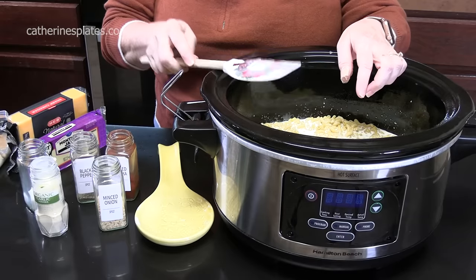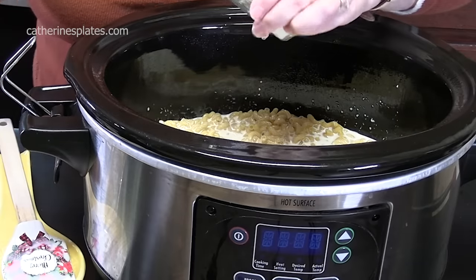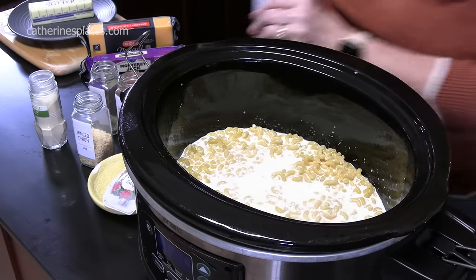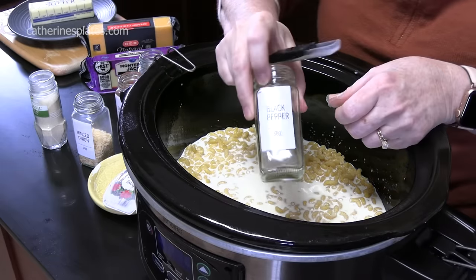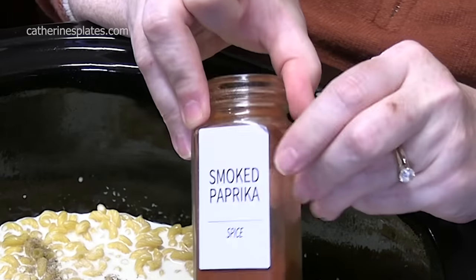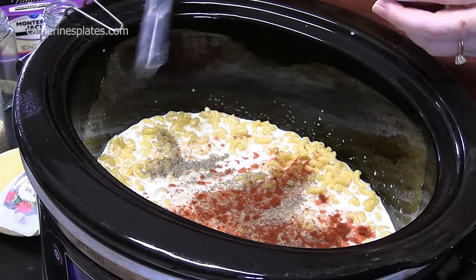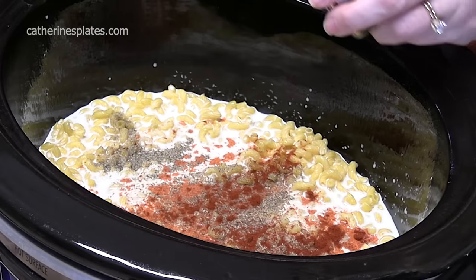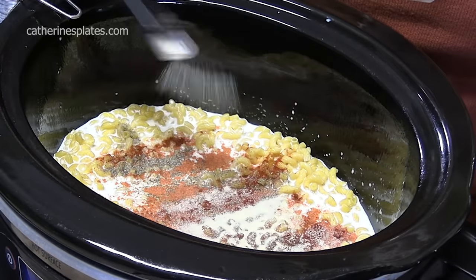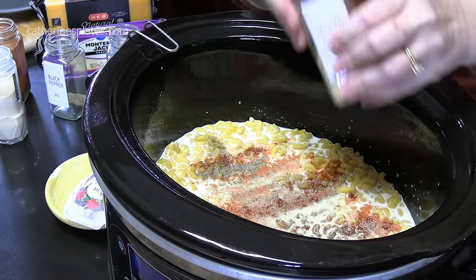Let's season it up. Got to give it some nice flavor so people will love you. One teaspoon of salt because we've got a lot of pasta going on in there. We're going to put in half a teaspoon of black pepper, half a teaspoon of smoked paprika — that'll give it a nice flavor. We're going to put in half a teaspoon of garlic powder and one tablespoon of minced onion.